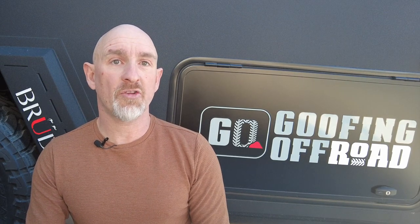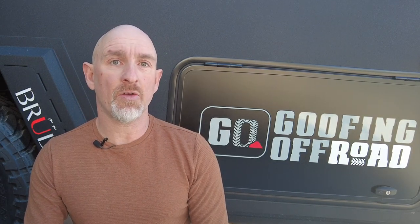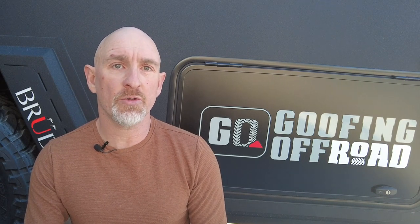Welcome to Goofing Off-Road, my name's Tony. The Bruder has a heating system that uses coolant like you'd get in a car radiator. The coolant reservoir is overflowing, so I'm going to add a catch can to it to capture the extra coolant and stop it leaking all over the inside. Let me show you how to do it.